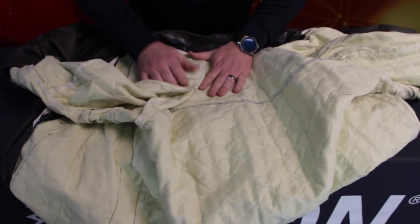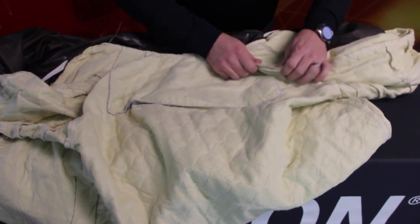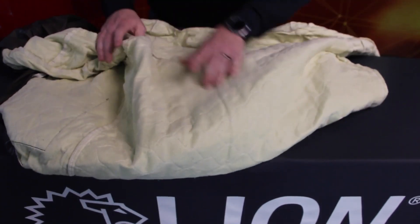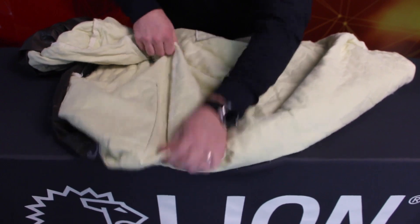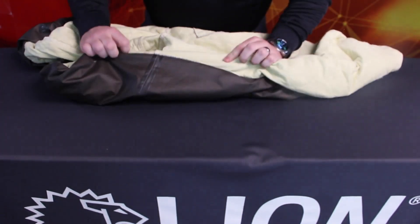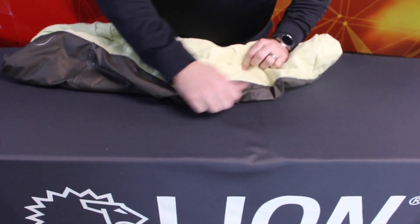Examine the face cloth of your thermal liner and substrate of your moisture barrier. Turn the sleeves and legs inside out so the face cloth of the thermal liner is on the outside. Inspect all seams, looking for broken or missing stitches. Check each seam's integrity by grasping material on both sides of the seam and pulling in opposite directions. As you pull, look for weak areas where the seam separates and opens. Note the location of the weak areas on your inspection form.